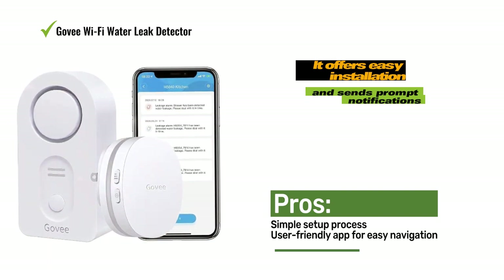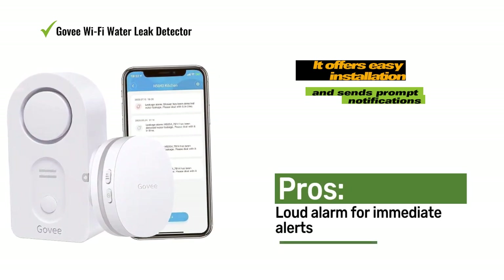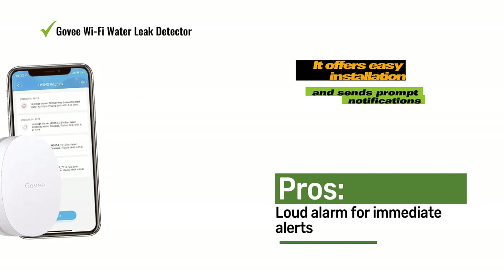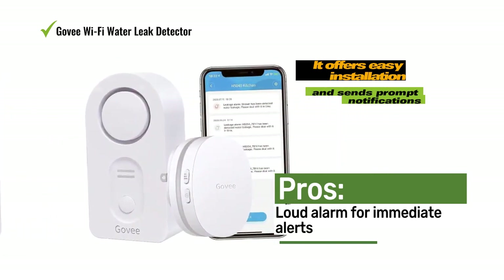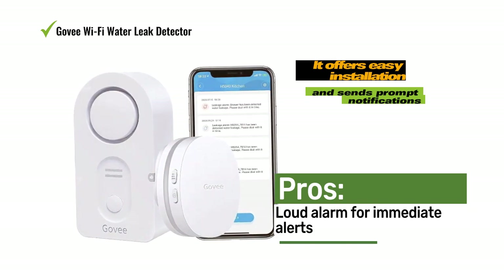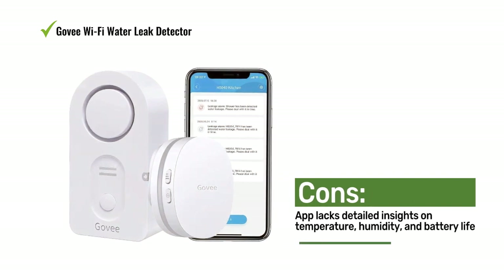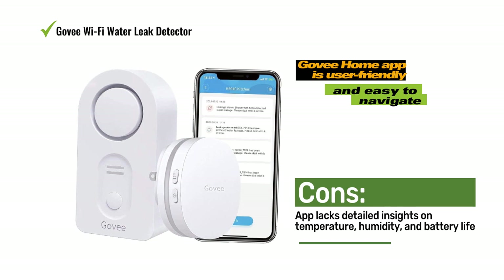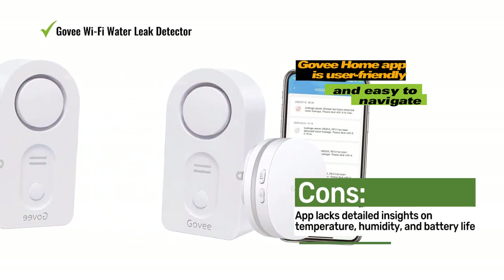However, unlike some other smart water detectors, the app lacks detailed information about the sensor such as temperature, humidity, and battery life. A notable feature of the app is the ability to turn off the audible alarm once a leak has been detected. This option is not commonly found in most water leak detectors, but it proves essential to silence this sensor's very loud alarm tone.